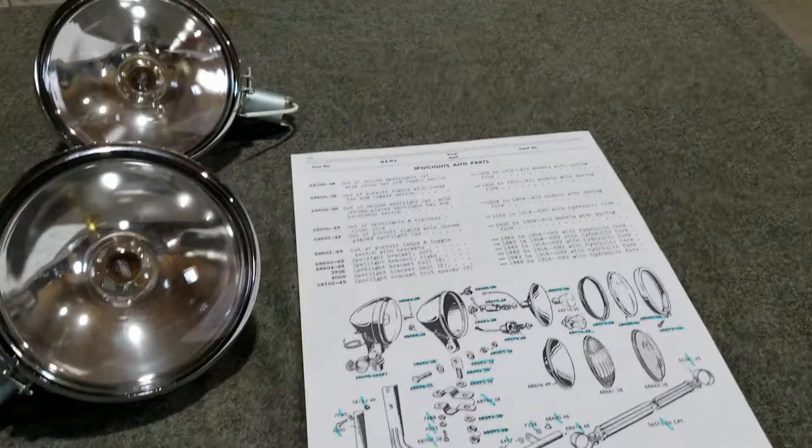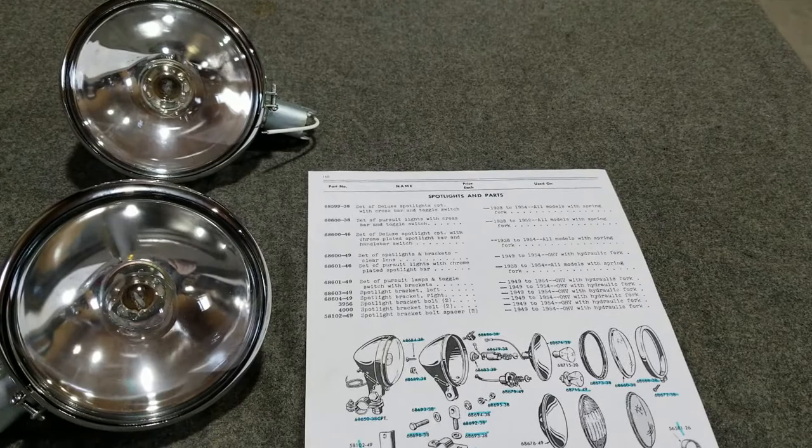Hello, it's Jesse here again. We're going to be talking about the Spotlamp accessory on Springer front-fork type models.